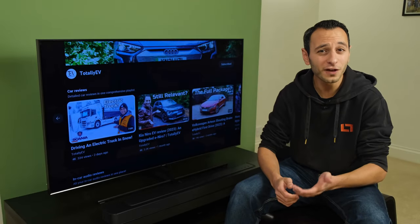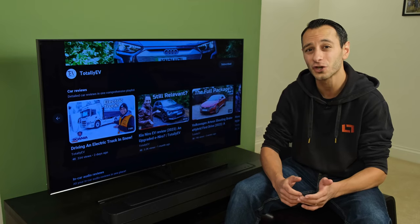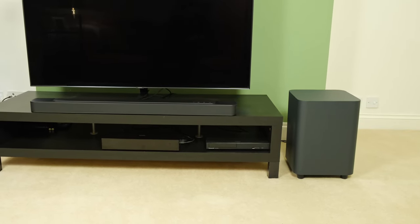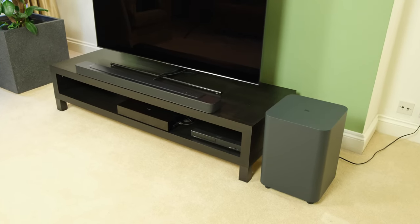The JBL Bar 500 is a 5.1 channel soundbar with a whopping 590 watts of total power output. In this review, you're seeing how it compares to some of its rivals, and indeed to see if it's actually worth its price tag, because at the time of filming in the UK, it can be found for £500.